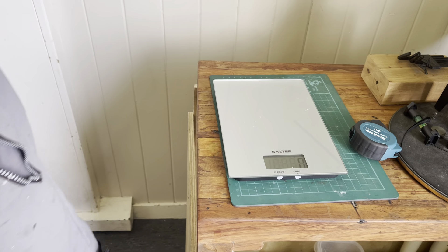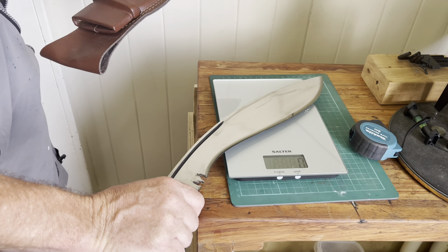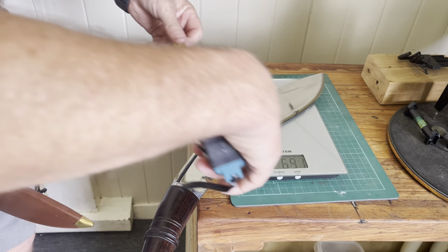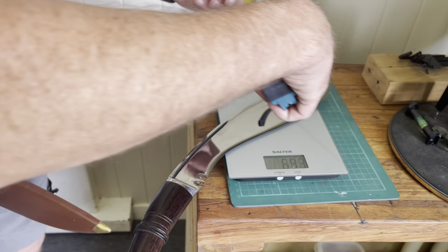Just over seven on the belly — so a lot of knife for your buck. Looking at the belly on the other one, it's not a big belly but it does have a good curve. The belly is just over six. I don't really know why people talk about the belly as much, but there you go.